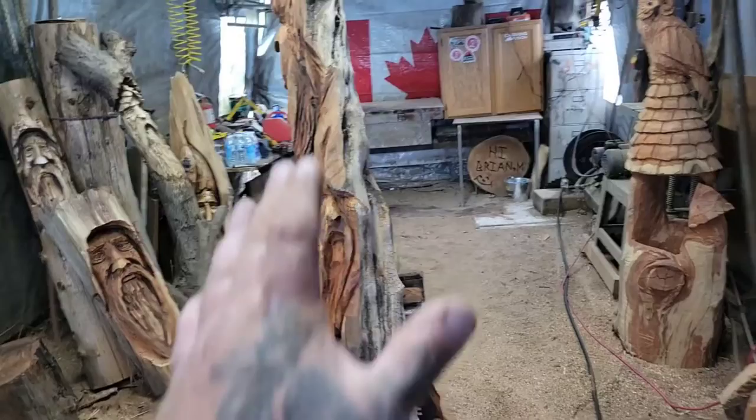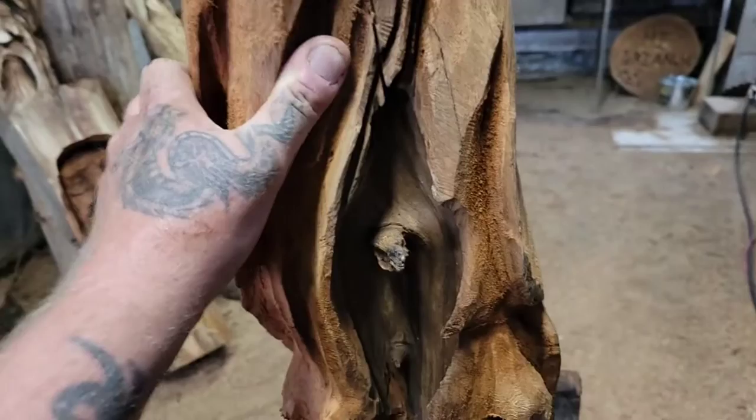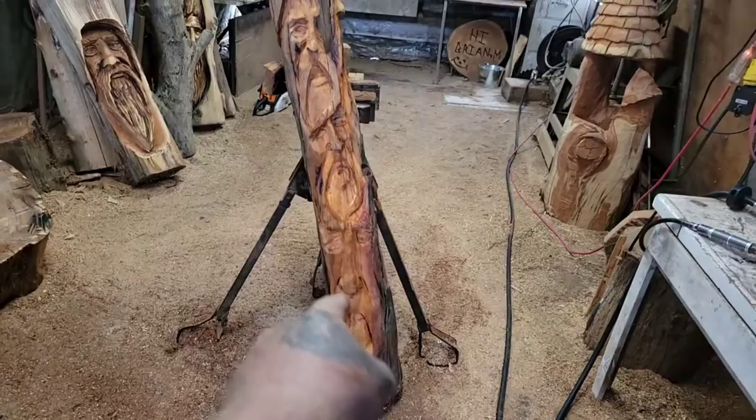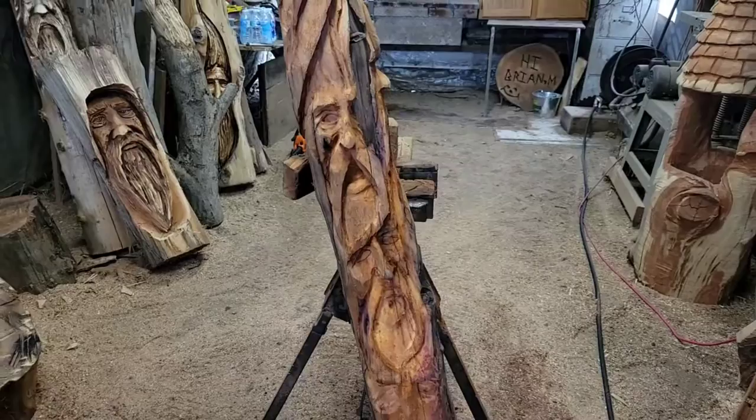So I'm just carving this for myself, taking it easy, having a good time — I'm not in any rush. I want this to turn out like almost a carving fusion masterpiece if I can do one. So I've got all the faces. This is a spirit pole. I'm going to put other things in here too, like I might carve in some leaves or whatever. It's an open field — do you know what I mean? It's an open field.